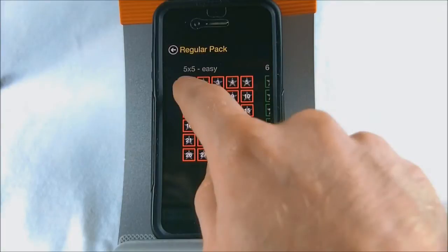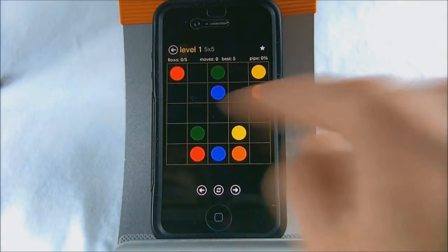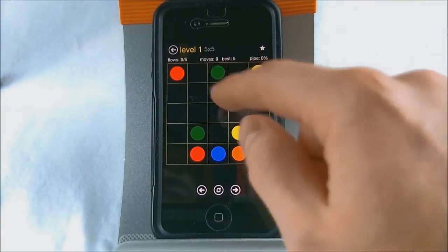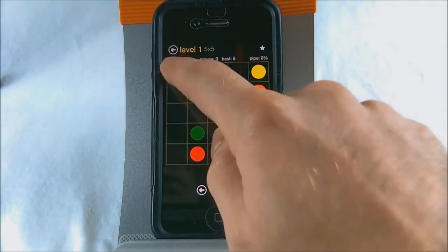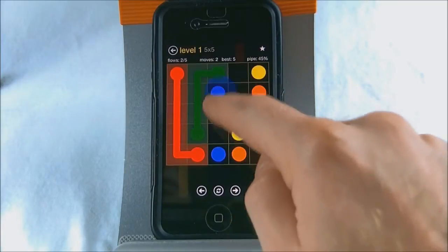We're just going to pick the regular pack and start out with an easy level. The point of this game is to connect the colors to each other while also filling up the whole grid. For example, if you connected all the colors but still had a couple of empty spots, you won't be able to pass the level. To connect them, all you do is drag. Simple as that.